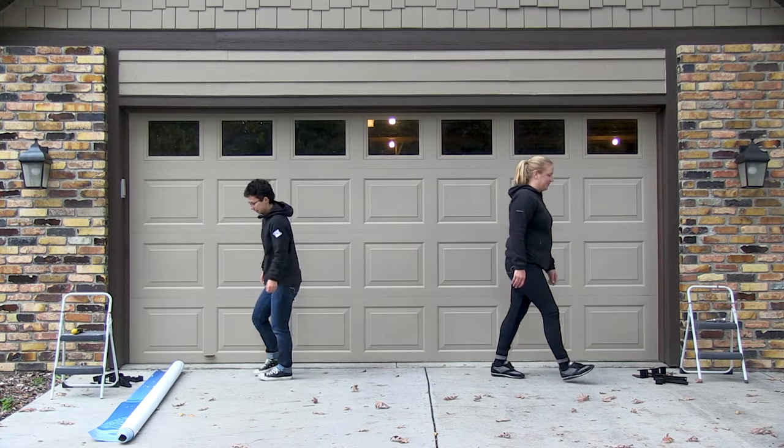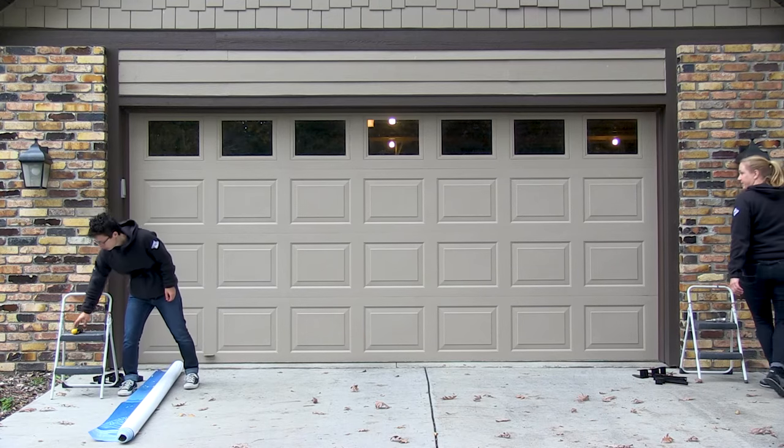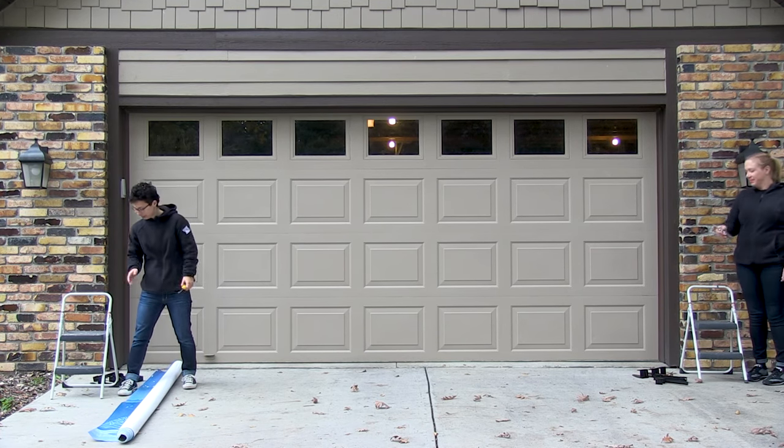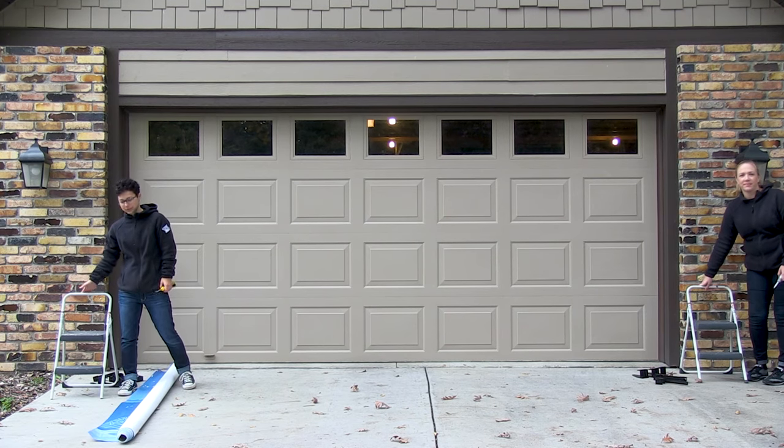Welcome to instructional videos. Today we are going to install the double garage door banner. Before you begin, you will need a Phillips screwdriver, a step stool, and a second person.